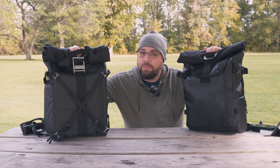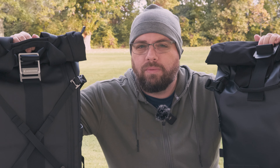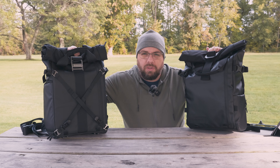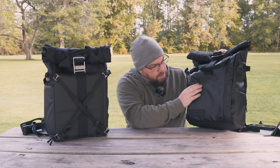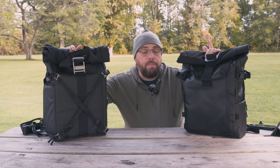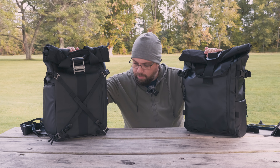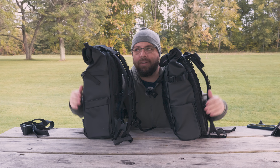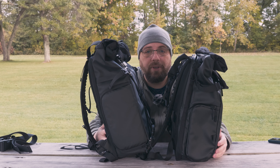Both bags are made from the same tarpaulin material, which gives them a very similar look. That said, the Wandrd has a little bit more of a richer, deeper black and feels just a little bit better. Both bags have water-resistant YKK zippers, both include a rain cover, both have a nylon roll top, both have a pocket on the side, and on this side you get side access to your camera.